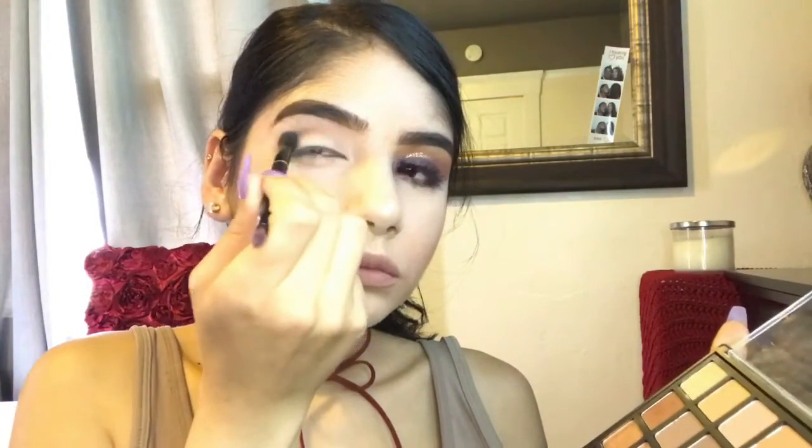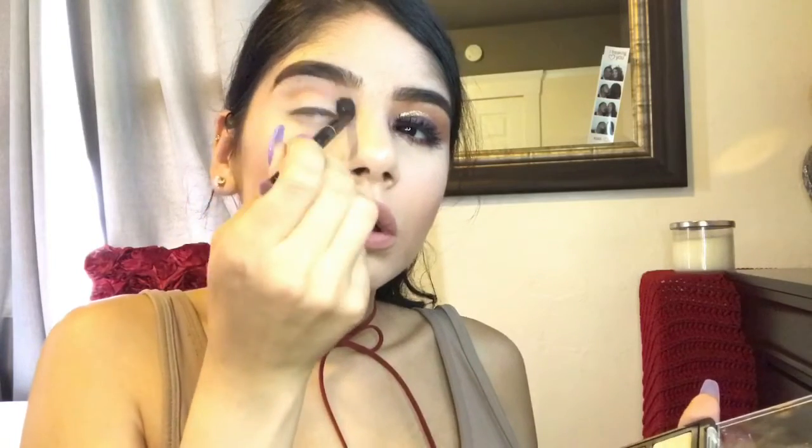blend that into your crease and you could pick up as much product as you want to darken it up. I picked up kind of a lot because I wanted it to be a deep brown color. I always use this brush because it's double-sided and you're going to see me using this one a lot.